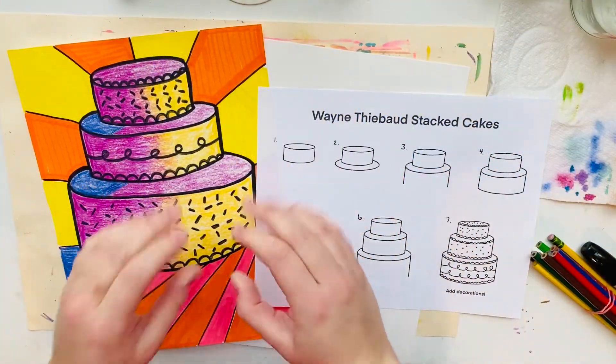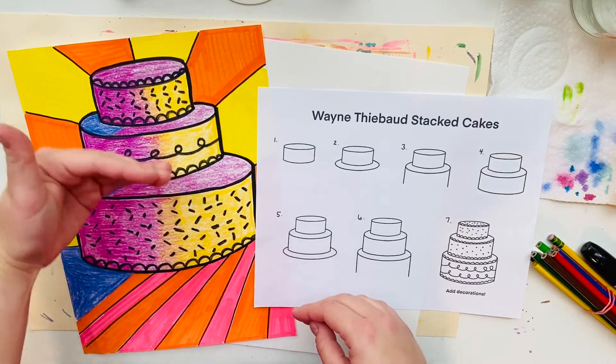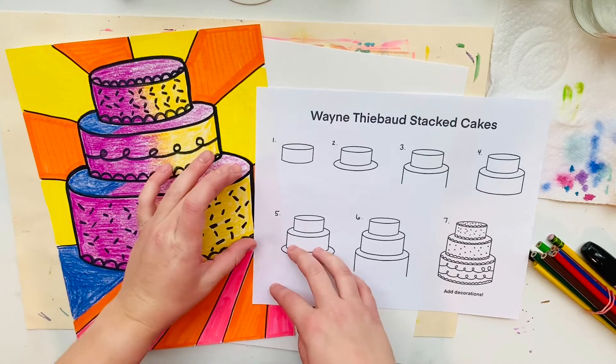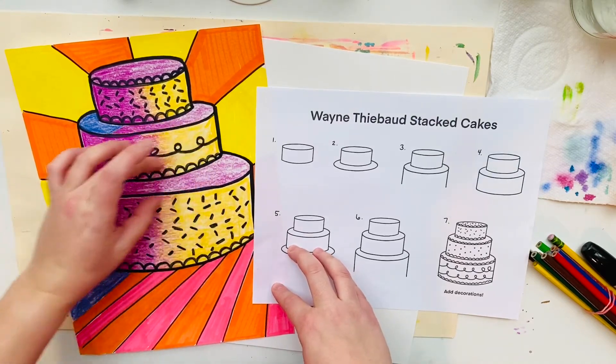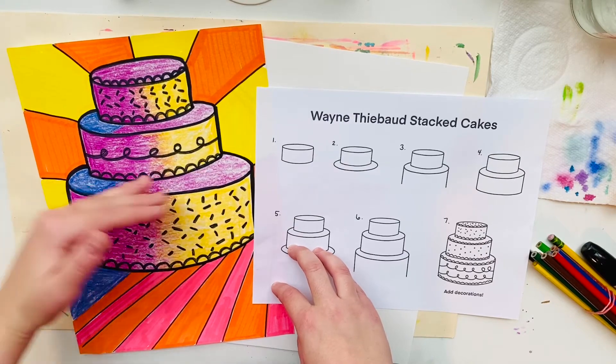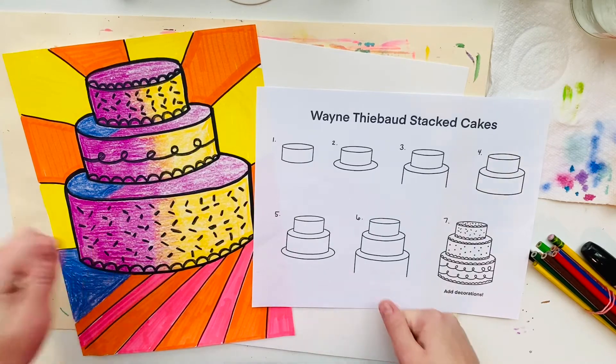Today's class we're just going to focus on drawing the cake itself. Our cakes are going to be stacked on top of each other and we're going to see the front sides of the cake and then we're also going to see the tops of the cakes partially. These are going to be stacked on top of each other and they're also going to show 3D form.